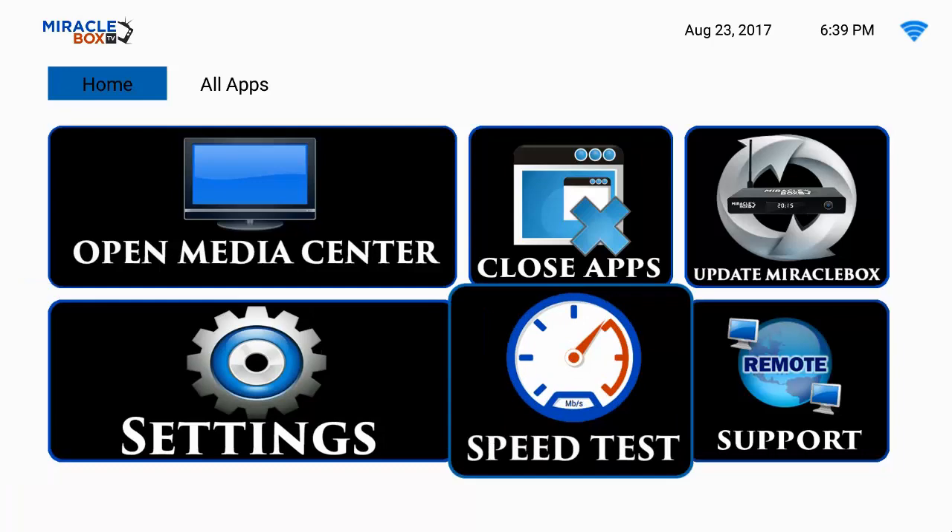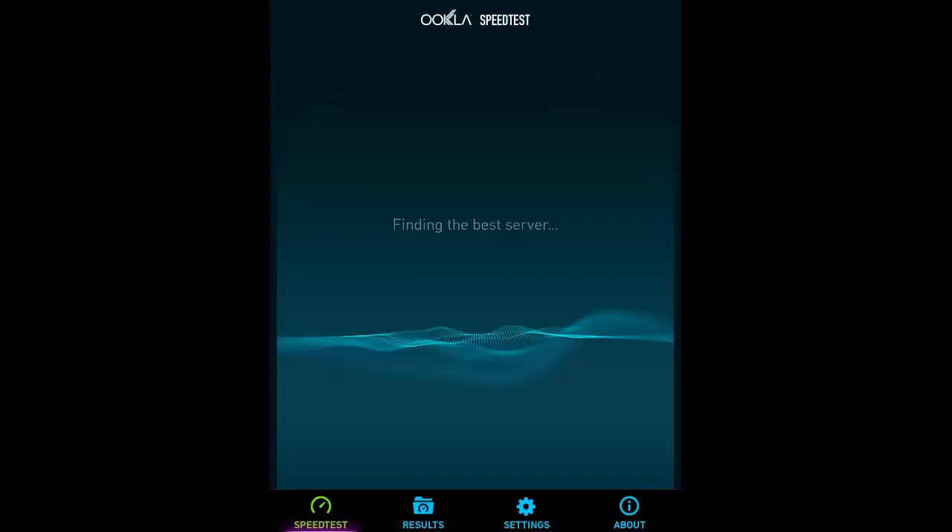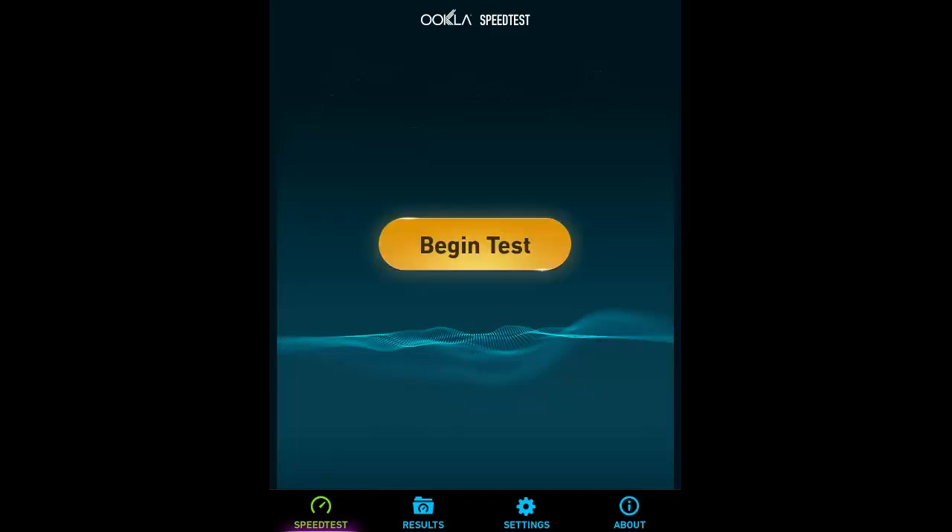I'm going to press OK to open the speed test and it's going to find the best server. You're going to see a yellow button pop up here pretty soon. Now you see the begin test button, but before we go to that we need to do a little bit of settings first.